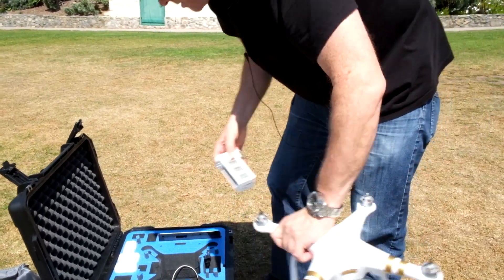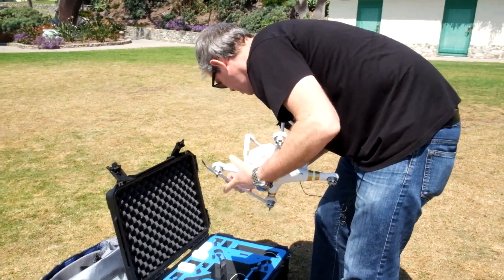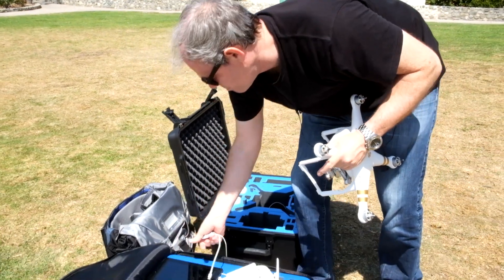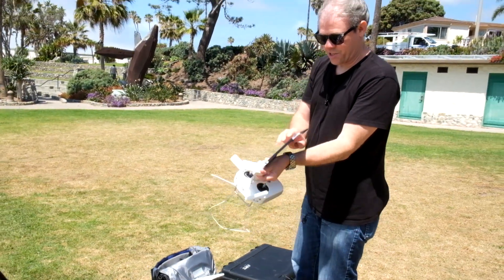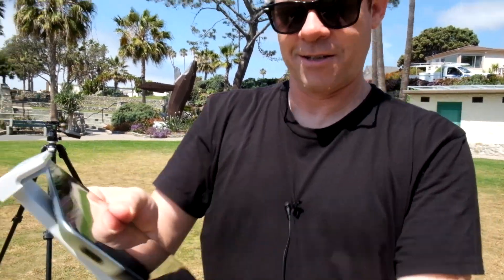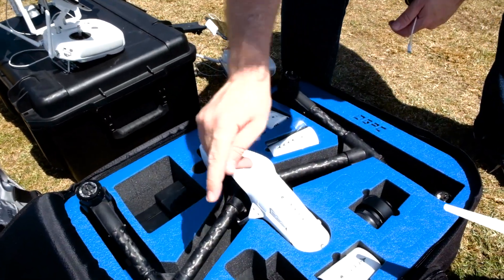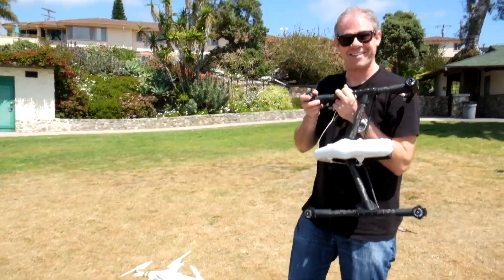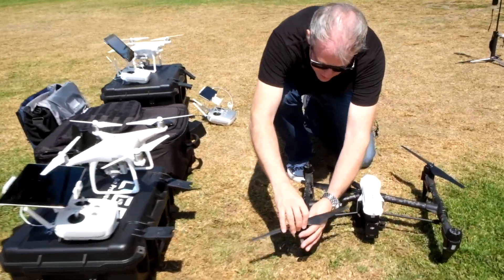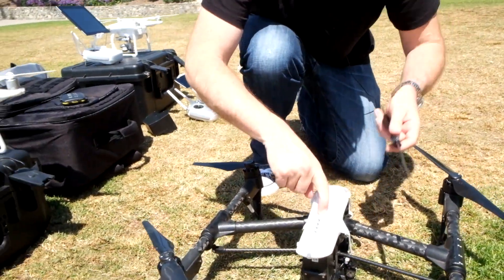Make sure we get a fresh battery — fully charged. This huge iPad is not even going to sit on the controller properly because it's so freaking huge. As you can see, this iPad will not fit, so I'm just going to have to balance it on there. Alright, let's get the Inspire 1 set up — got a good battery on there, it's a bit of a beast. I'll turn it on and let it start warming up.